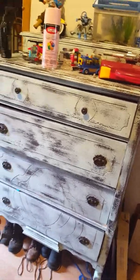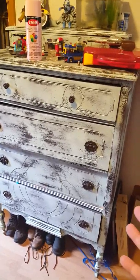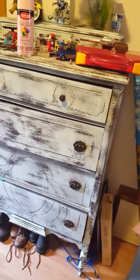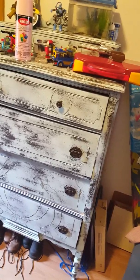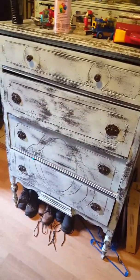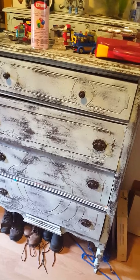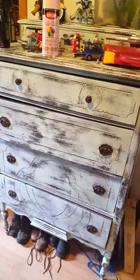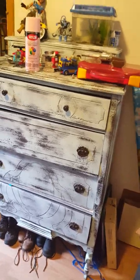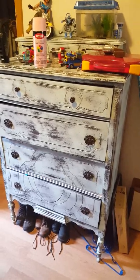This little dresser had a really dark finish — dark wood with a black stain or something like that. Now I could have stripped it down to the wood and had a natural piece, but that would have been messy and time-consuming. This black piece of furniture was just sucking all the light and life out of the room.